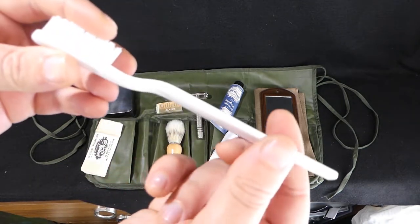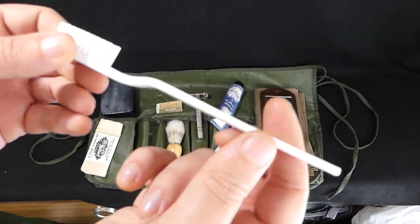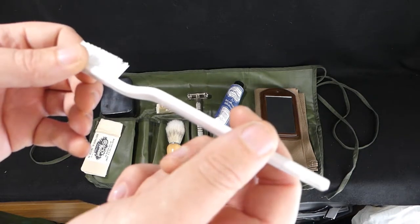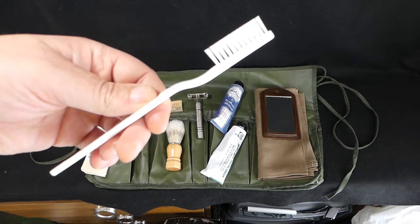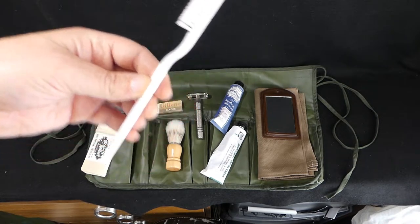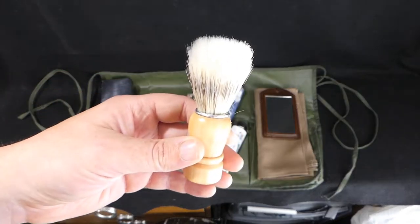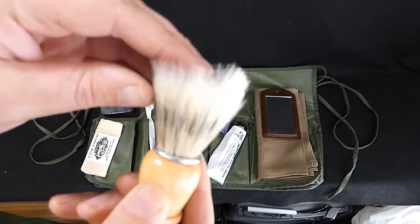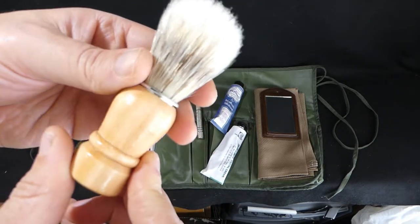The toothbrush — I don't think this is particularly accurate. The only American wartime toothbrushes I've seen are all transparent, like green, blue or red. So if I ever come across one I'll swap that out. I also have some bamboo brushes that I might swap that out for. And your shaving brush — that's a pretty nice little reproduction there.